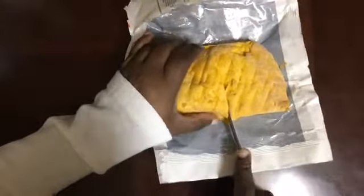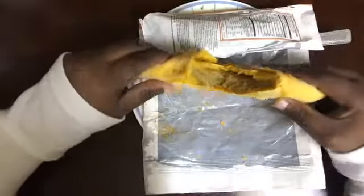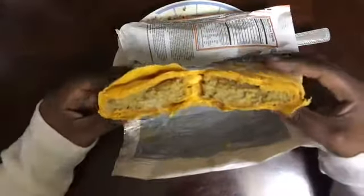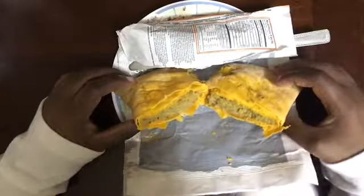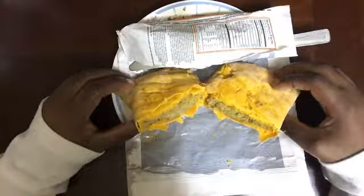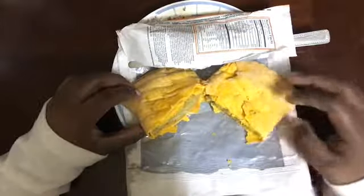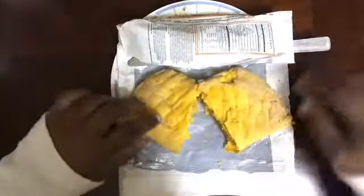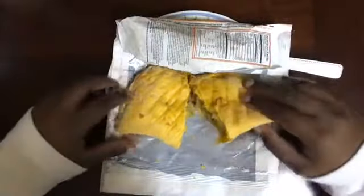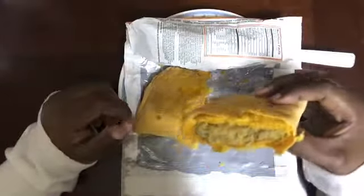I can definitely smell the spices of the chicken and all that. Let me cut it up. So this is how it looks like inside. It's a little different than what I thought. I've tried like patties before, you know, empanadas and stuff like that, which I think this basically is. I noticed it's a very different type — very, very flaky. Smells really good, like literally just from the actual Golden Crust restaurant, you know, just to your table at home.